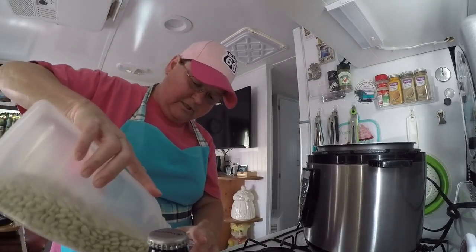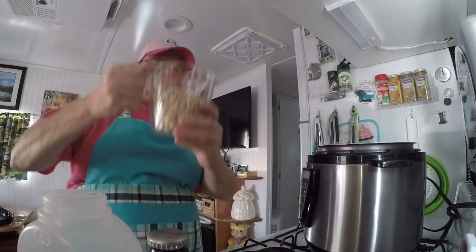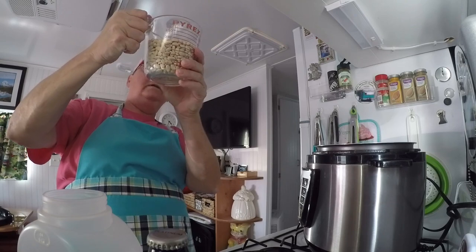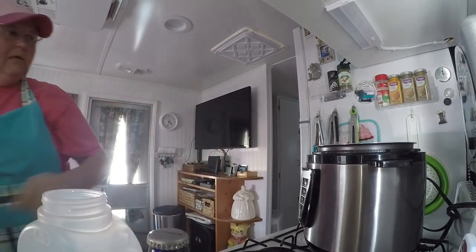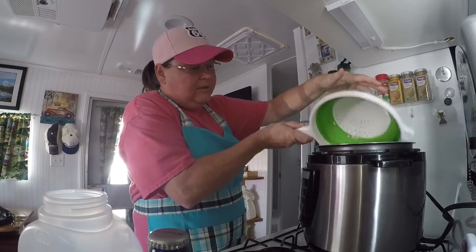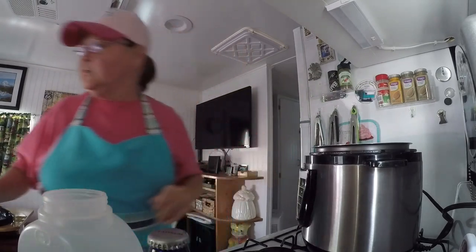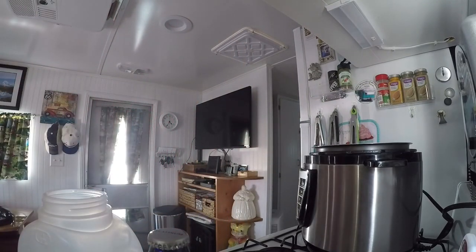Of course I'm gonna wash the beans — you don't want them unwashed. Let me get my strainer, wash them there. All right, put those in the pot.